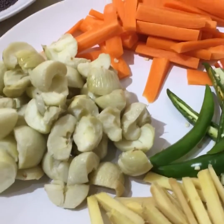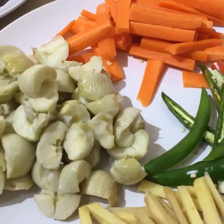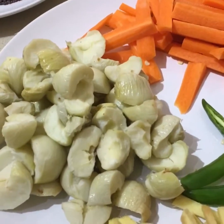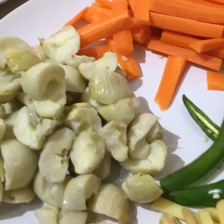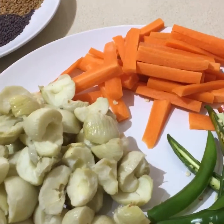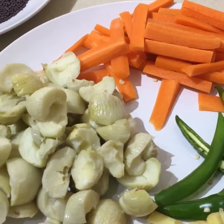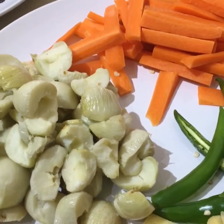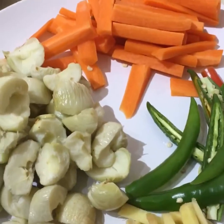Everyone, please make sure all the carrots, the amla — amla is called gooseberry in English — make sure everything, the chillies, the ginger, should be washed and dried completely. Because if there's even a slight water, the achar can get spoiled and all the hard work will be wasted.